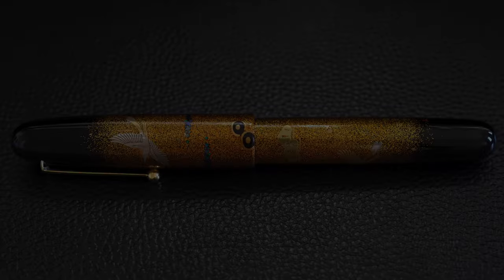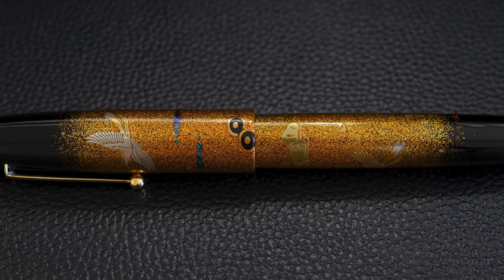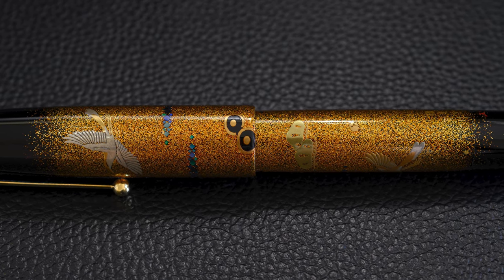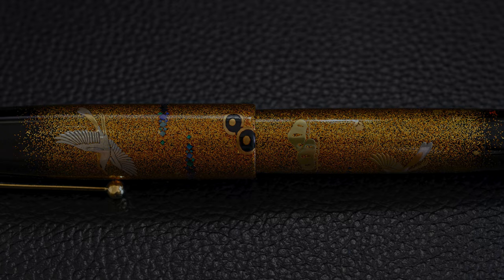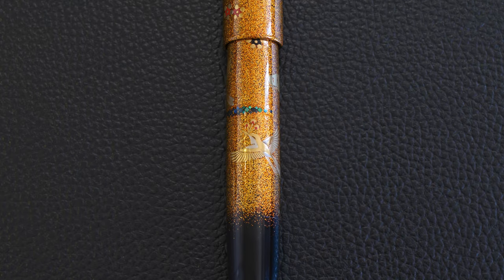So here is the pen. You can see the birds, and the key feature of this style of pen is the gold background, the heavy use of gold. This is a rounded Katana Namiki Emperor. It's an eyedropper pen with a valve, Ebonite with Urushi and Makie. It's got Pilot branding because it's from the early 90s, which means it's got a Pilot nib and Pilot branding on the clip.